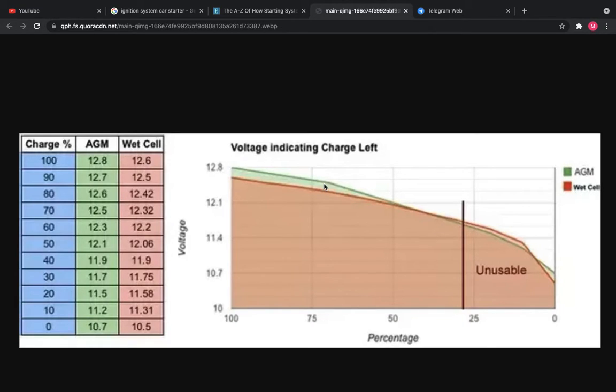Basically, your car battery when it's 100% is around 12.6–12.8 volts, depending on the battery type. Over time — usually around two years — your battery starts really decaying and it reaches 10.5–10.7 volts.